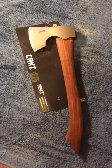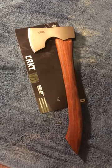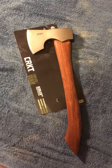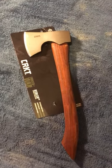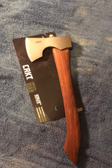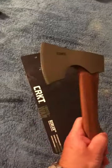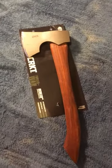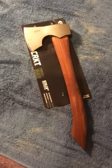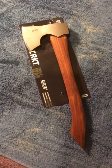Depending on when you view this video that might not be the case anymore, but I picked it up for forty bucks so if you see this relatively soon you can probably do the same. I definitely think it's something that needed a little work but nothing that was hard to do — just a few extra things from Lowe's and then I'll hit it with some stones, maybe find a grinder to get that edge a little more neat. This is just my overview, letting you know what I'm seeing right out of the box. I'll definitely do a full review on it later on.